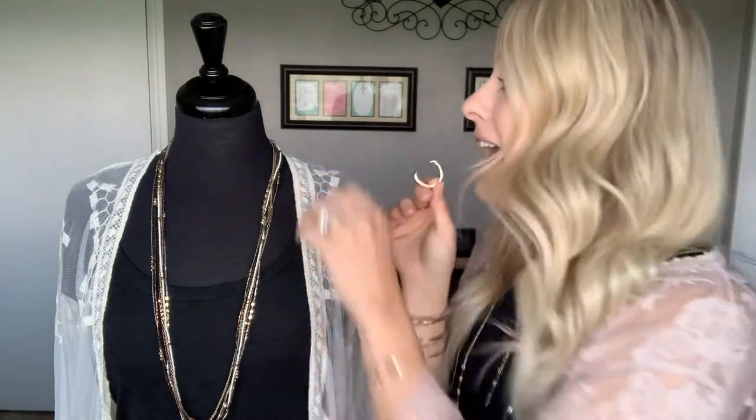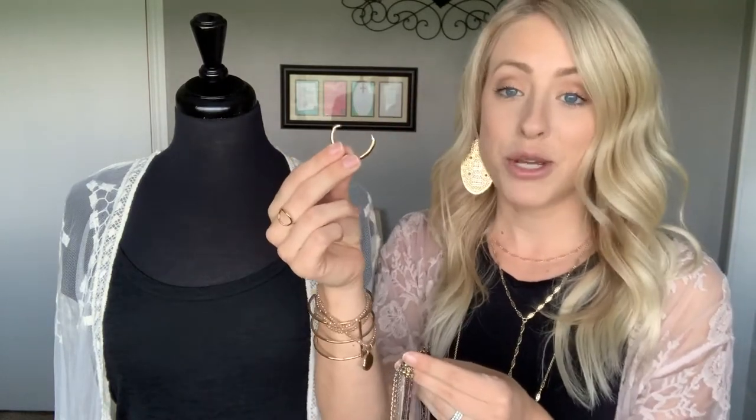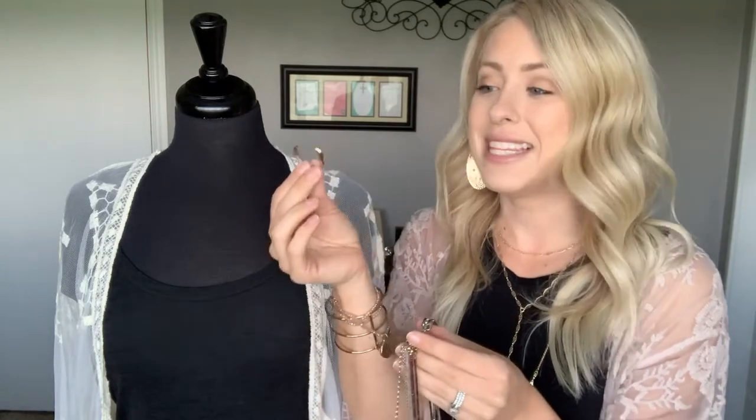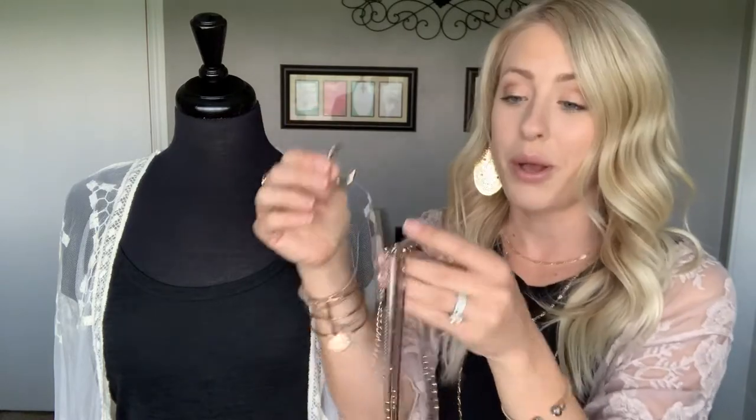You can wear it long by itself, with or without the stretchy piece on as a bracelet. We have these really awesome inventions with Premier called Clippets. You can make any long necklace you already have into a short necklace. All you need is a $12 Clippet and they come in all metal tones. In this case, cashmere is a gold-based necklace so you'd probably want gold.